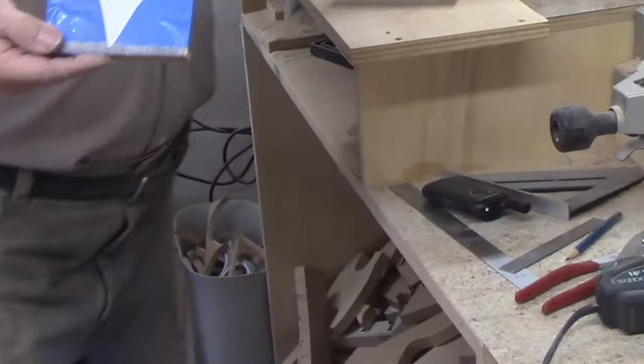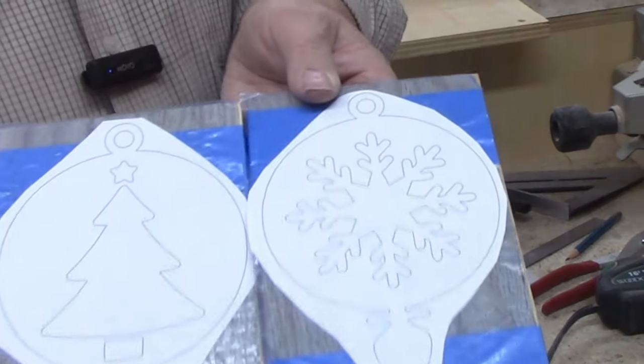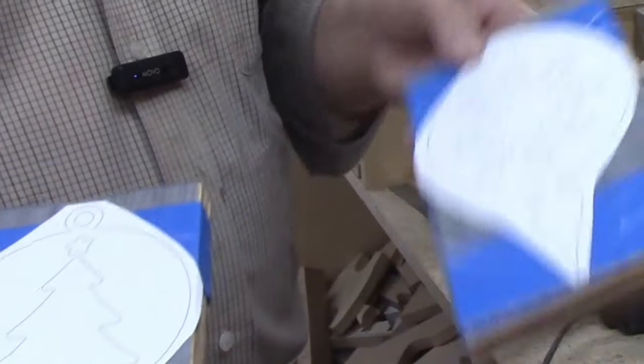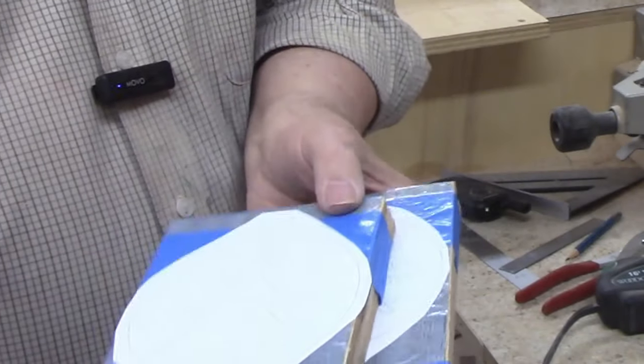The first two patterns I prepped were a Christmas tree and a snowflake. I need to go over to the drill press to drill a hole at the top for hanging the ornament, plus the pilot holes for the interior cuts.